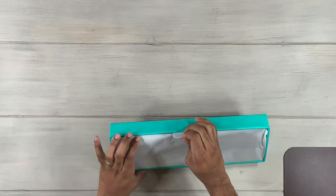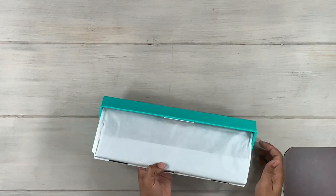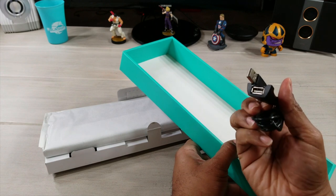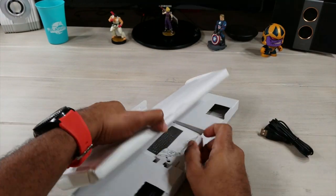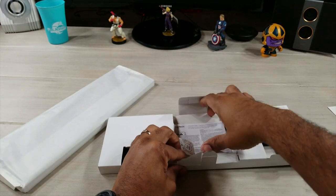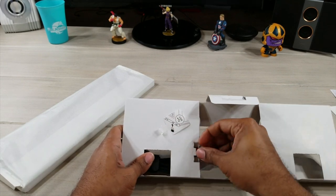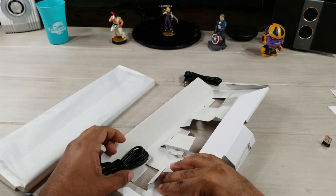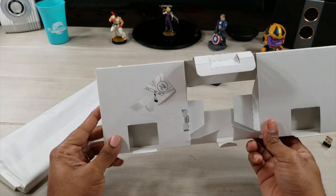Notice the packaging — it comes wrapped up. I'm going to lift all that out of there. We have a power extension, the manual — we don't really need that, it's a keyboard, we're just going to type on it. We've got a USB dongle right here, and a USB to micro USB charging cable. And that seems to be it in the packaging.